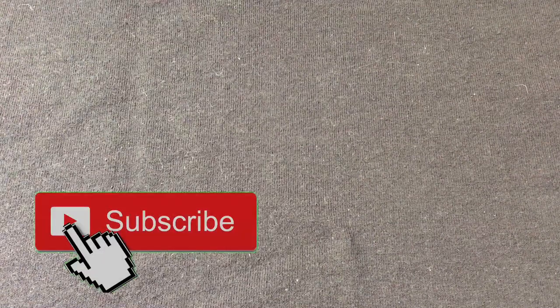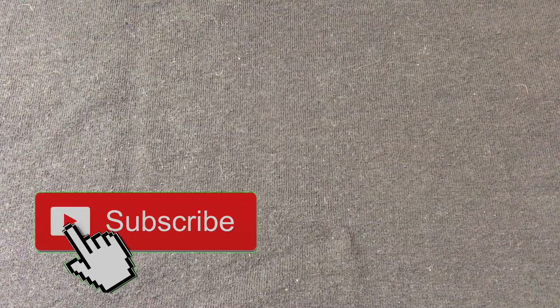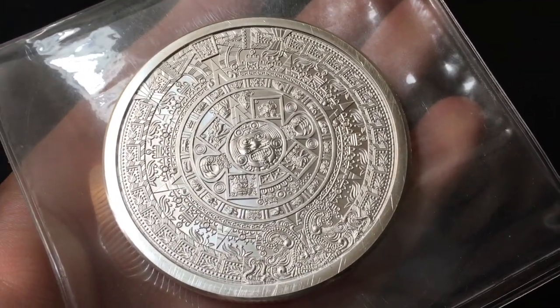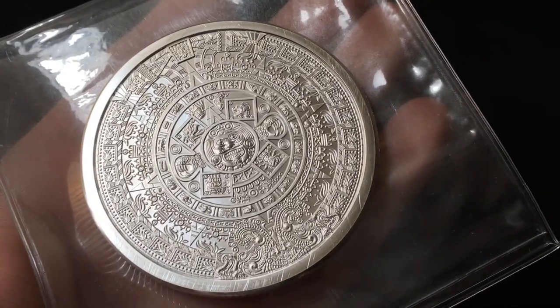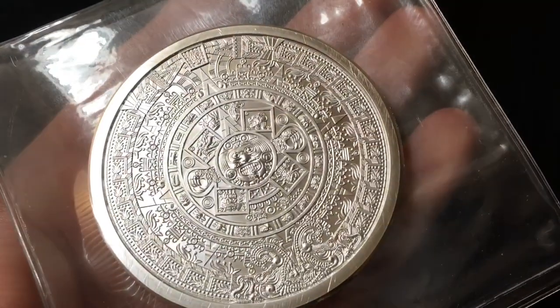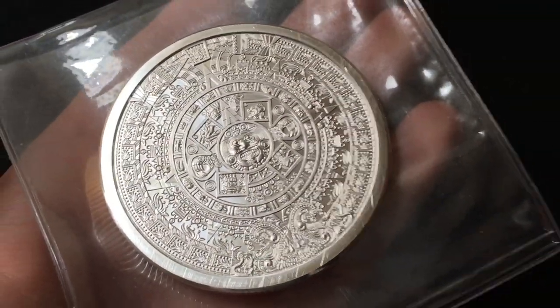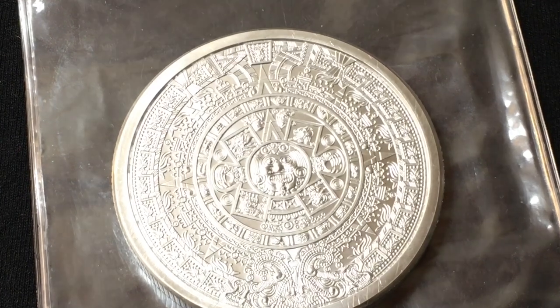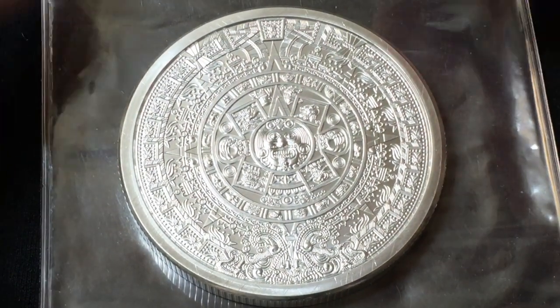Anyway, it is what it is. I want to talk about this particular piece and share some of the information, because it's actually pretty interesting. I'm going to show you this side first — the side I've been showing — and then I'll flip it over and talk about the details on the other side. I took it out of the plastic flip to give you guys a slightly better look, and you can actually see the scratches around the border of it. But it is what it is — I'm stacking for weight at the end of the day, and I got it for practically half off.